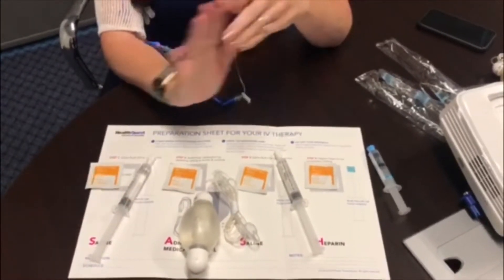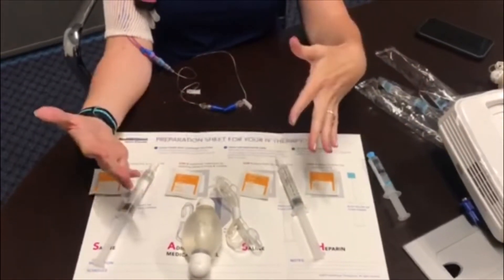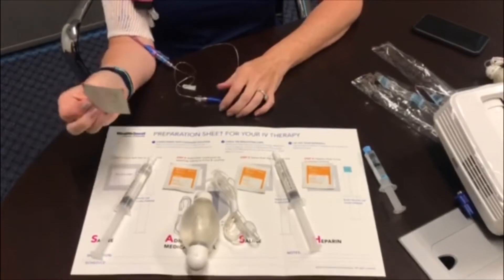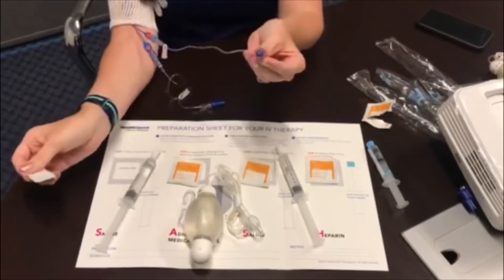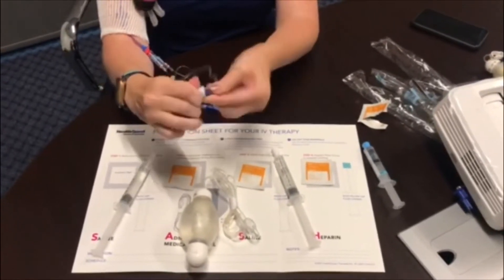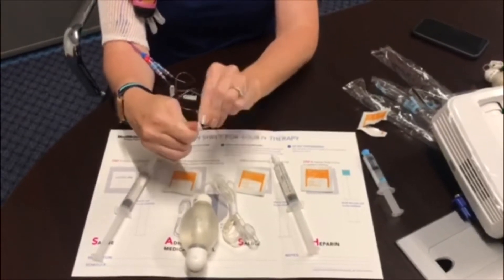You will need to wash your hands before you get started. After you wash or sanitize your hands, the first thing you're going to do is take your first alcohol pad, open it, and place it on the end of your cap. Cover the cap and scrub for 15 to 30 seconds. This prevents us from introducing any bacteria into the PICC line.